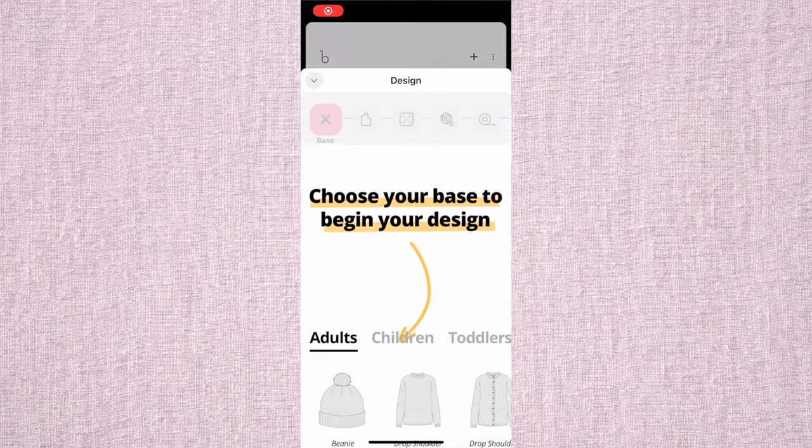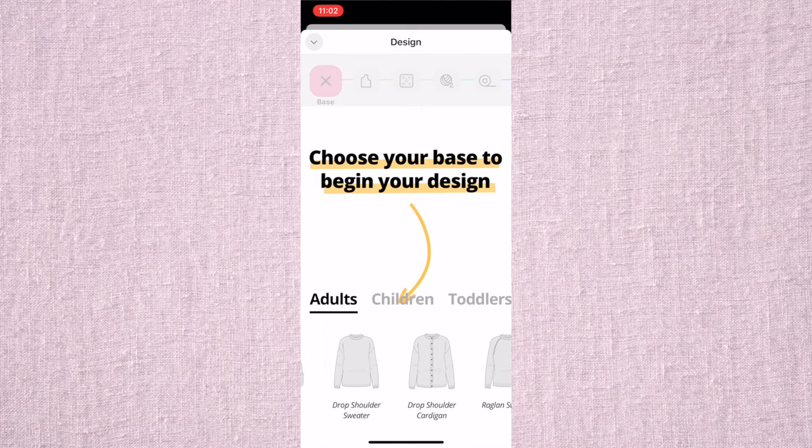You can customize it once you get comfortable with the design, which is kind of what I did. I'm going to be making a sweater — here's a sneak peek. For this one I am making a green sweater, and I'm also going to show you guys how I embroidered flowers on it, but that'll be at the end of the video. So here I'm just choosing my base — I'm going to do the drop shoulder sweater.